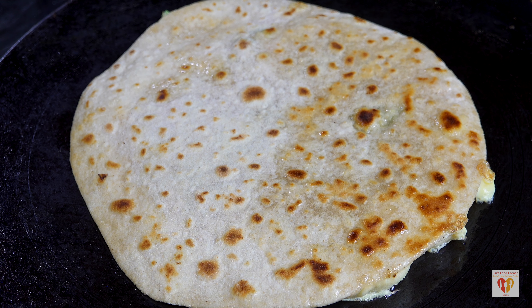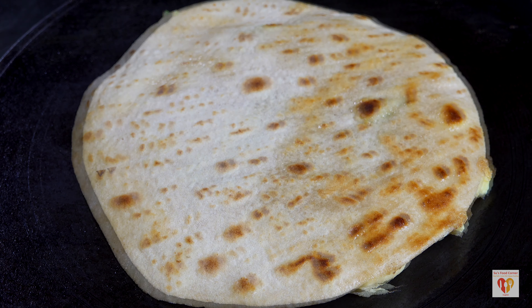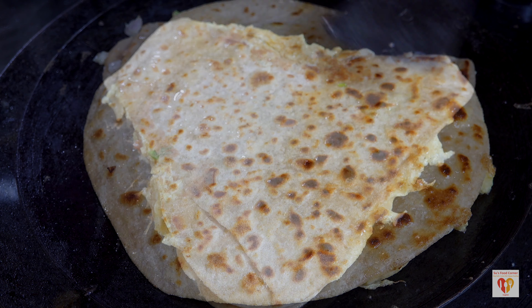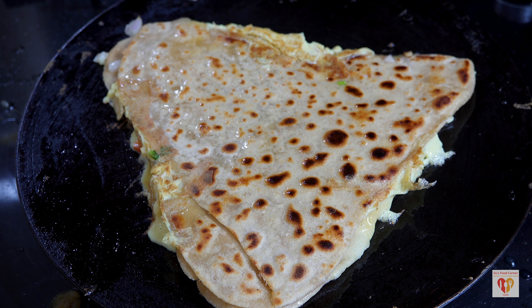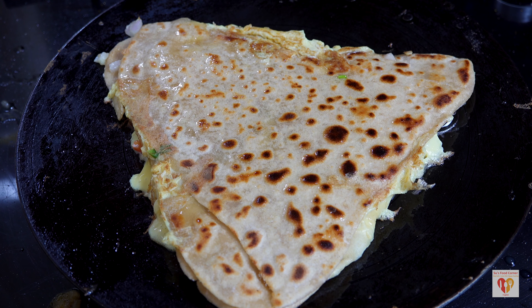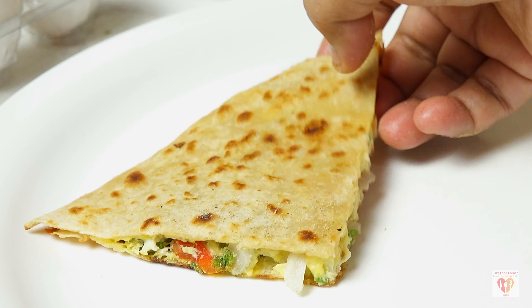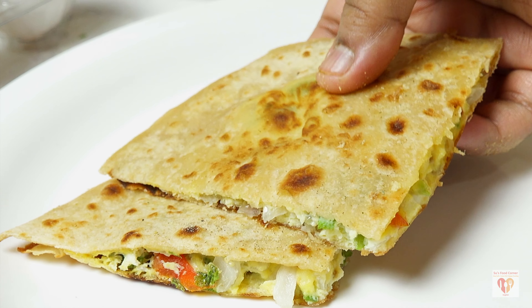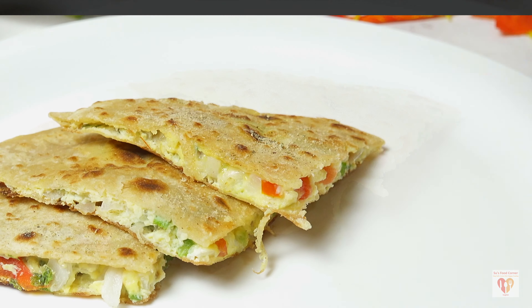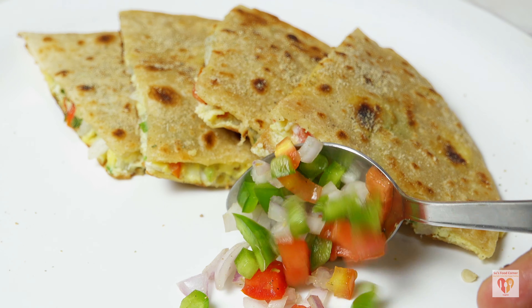Today I will share the recipe of a classic street style egg paratha — whole wheat Indian bread stuffed with a delicious egg mixture. When you have this in winters, it just adds to the taste and aroma. It is one of my favorite street foods. Do try this recipe — you will be in love with the flavors of this simple yet delicious and very flavorful egg paratha, with lots of veggies.